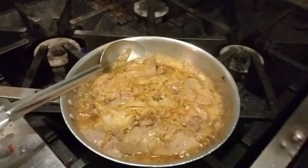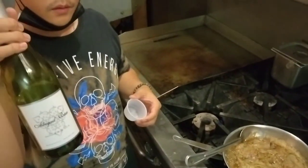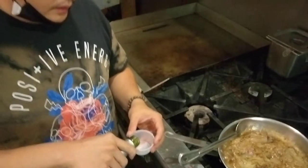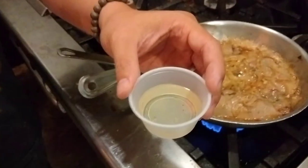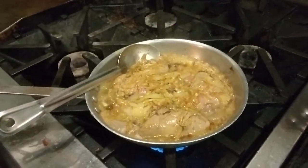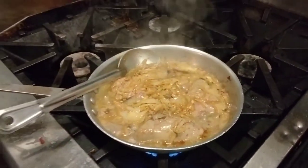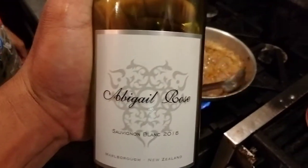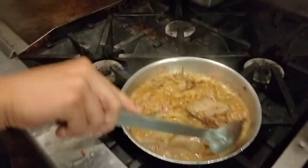Another thing we forgot to mention but we're doing is adding white wine. We happen to have Sauvignon Blanc, but if you have a different one, that's fine too.